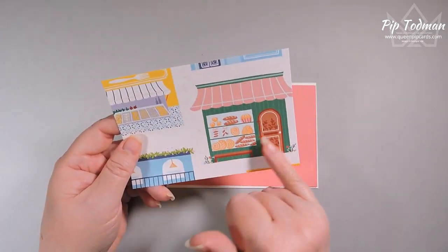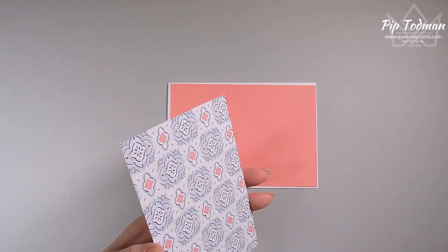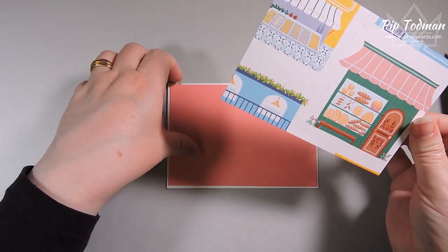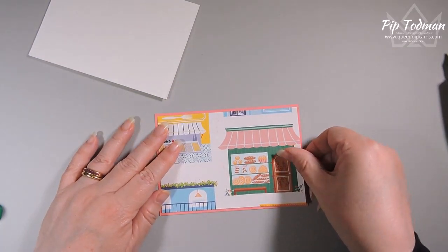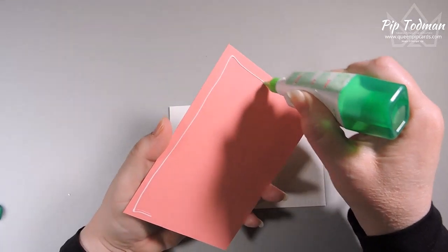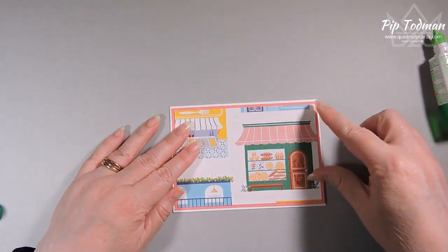I've got my Basic White base layer, and to that I'm adding a Flirty Flamingo layer, then I've chopped up this paper so the pastry shop is showing on the right-hand side. The other shops don't really matter because we're going to cover them up a bit with stamping. I'm gluing that designer series paper to my Flirty Flamingo base layer. I'm not going to add any ribbon or anything like that because I want the shop to be seen as a shop — I don't want any ribbon over the top of it.